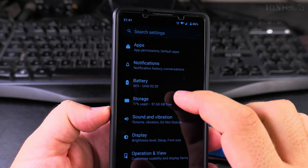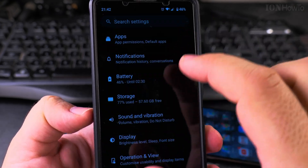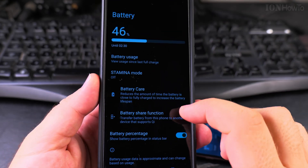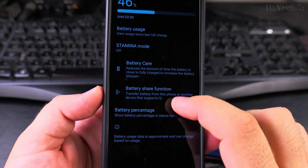Go to battery — we have battery here. Then under add-on battery, here in the battery settings we have the battery share function.